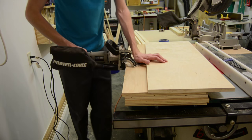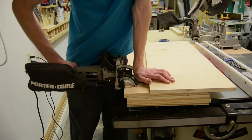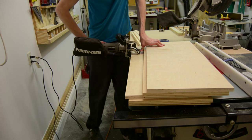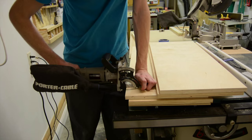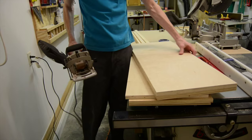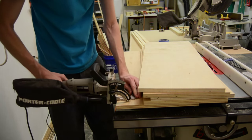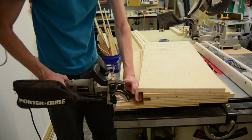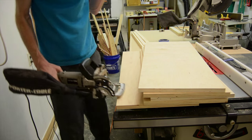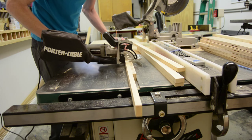To give all the shelves a thicker and heavier look, I added a one and a quarter inch strip to the front of all the shelves using some leftover three-quarter inch pine I had lying around. I used the biscuit joiner to join all the pieces to the front of the shelves — it didn't need to be super strong since it wasn't supporting anything, and the biscuits worked great for keeping everything lined up.